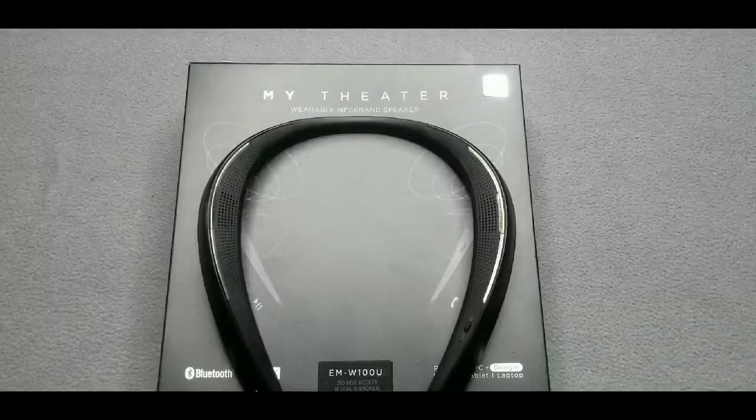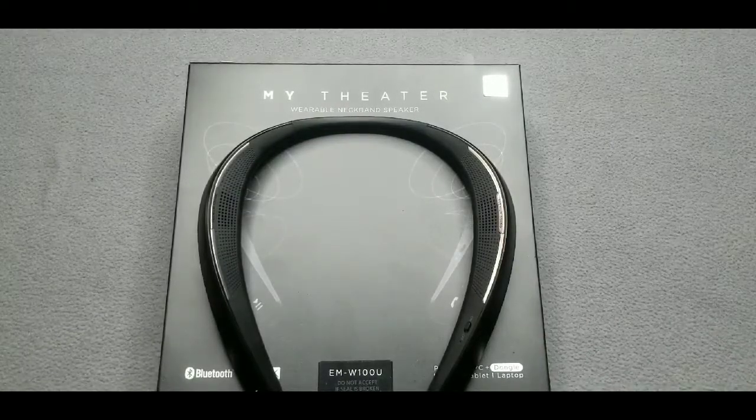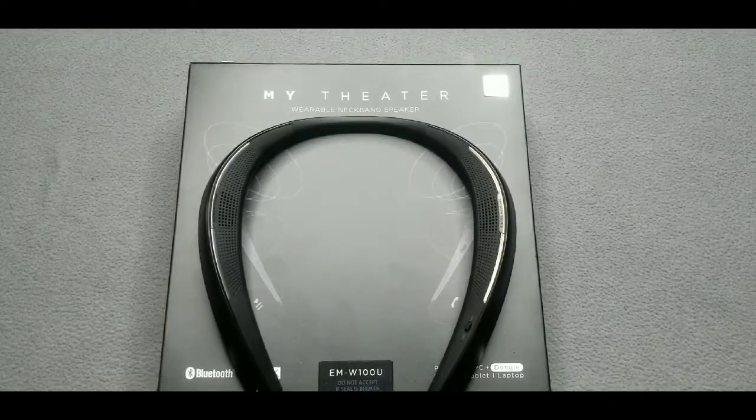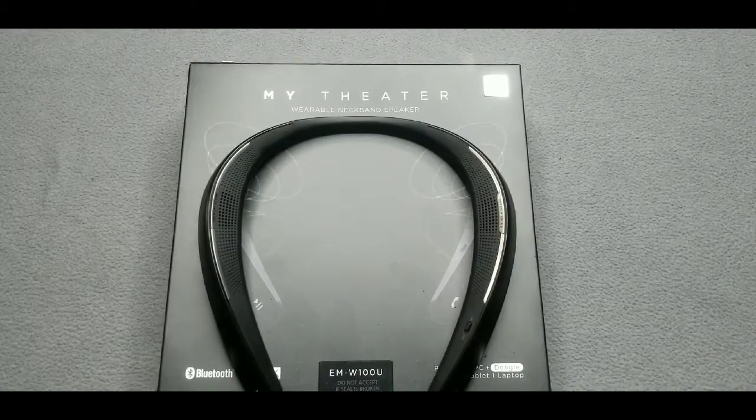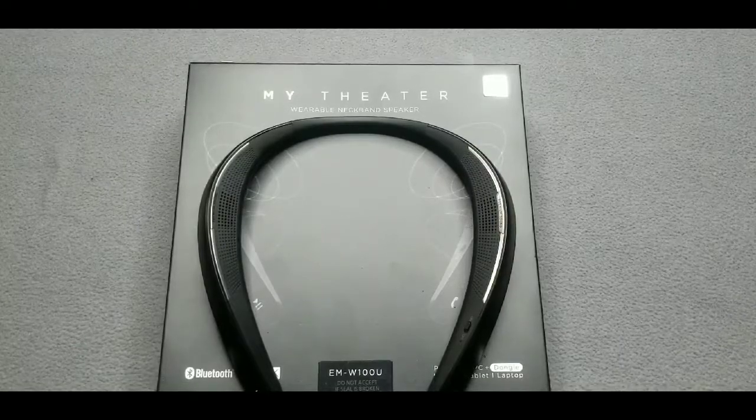Welcome back. I hope y'all enjoyed the music playback of the MyTheater wearable neckband speaker. I know the mic didn't do it justice, but trust me — when I tell y'all, you're gonna fall in love with this wearable speaker at whatever price you decide to purchase, whether that's $90, $120, or $130. Between music playback, audio playback watching movies, or even gaming, it delivers amazing sound for the price. Now, is it up there with Bose, JBL, and Sony? Almost — it lacks a little on the bass, but you'll still feel the knock on your shoulders from the drums. With just that alone, you're gonna get in the groove with this wearable neckband speaker.